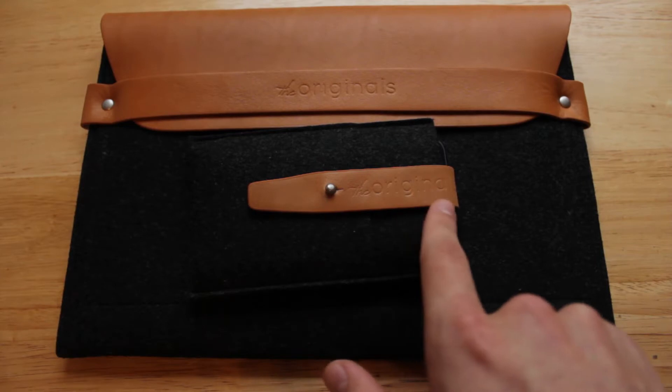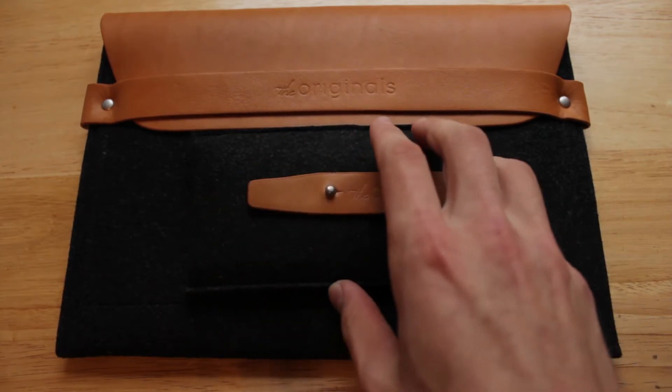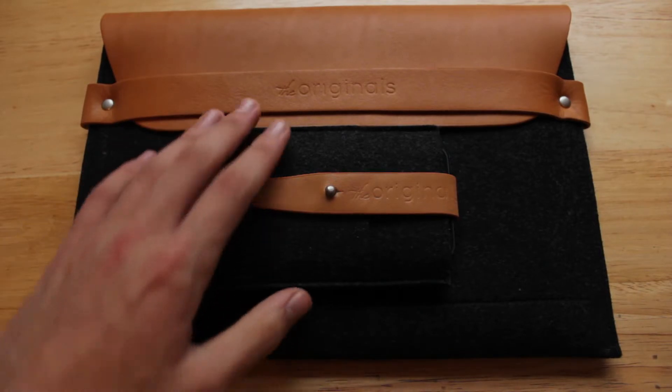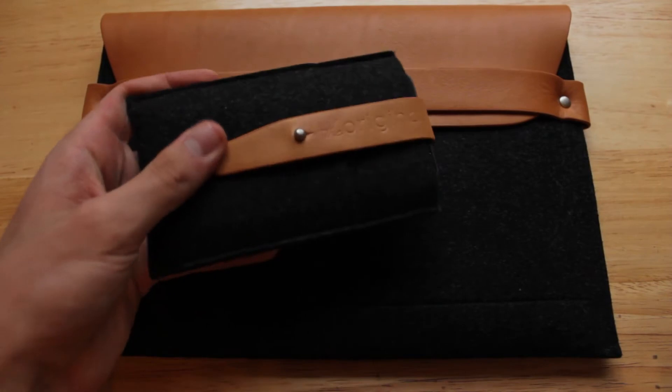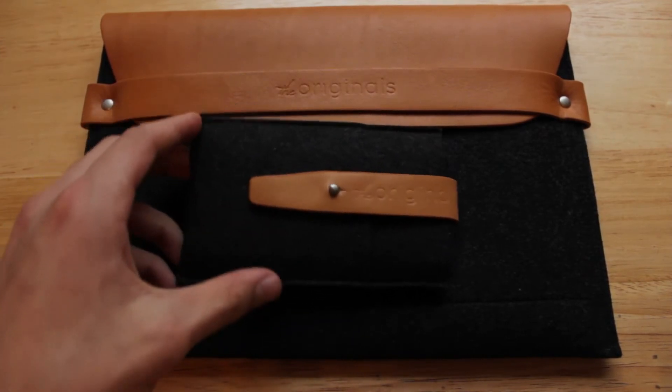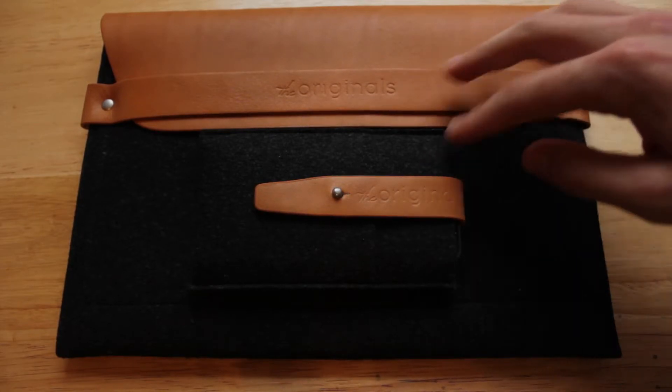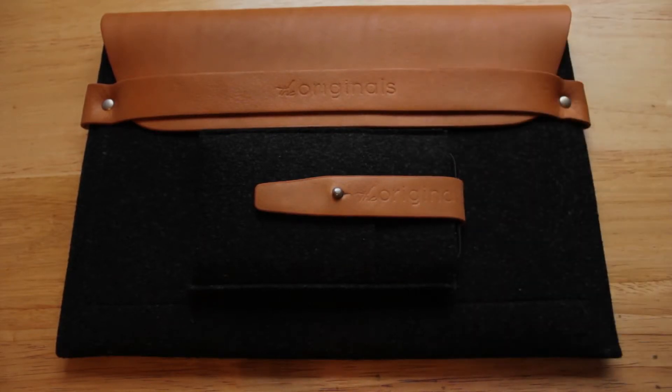Both of these cases are from their Originals collection, as you can see on the leather straps of both cases. This first one is an iPhone wallet case, and the second is an iPad carrying sleeve. Both cases are made from 100% wool felt — a nice, soft material that feels great in the hands. It's not going to wear out; it's going to last a long time. There's also really nice high-quality leather for the straps on both cases.